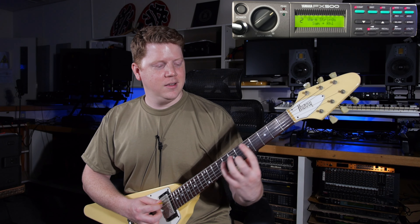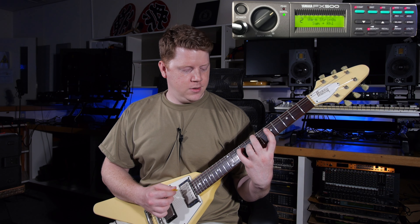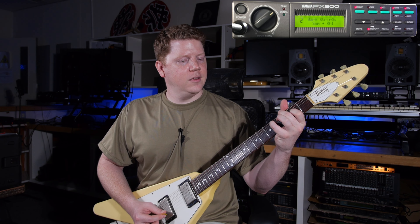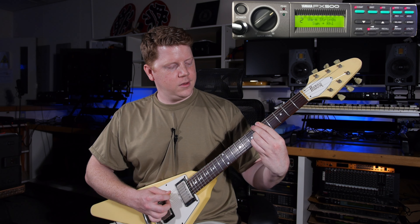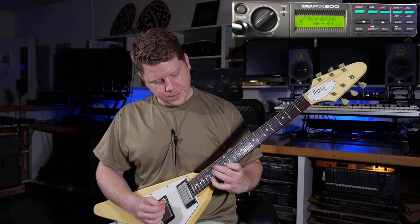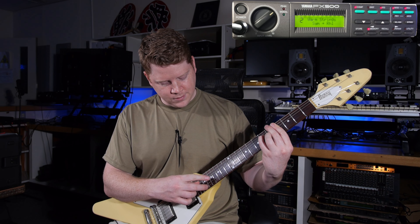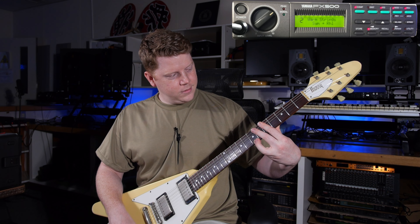That's kind of cool actually. Oh my gosh — what's it called? It's called Warm Strings. I feel warm. I hope you feel warm too. I actually really like this. It's fun. Very nice.